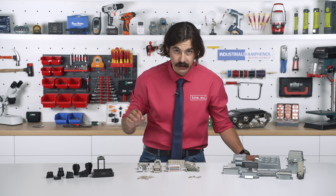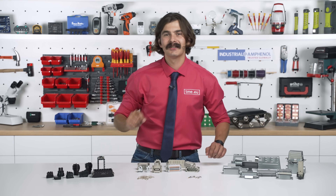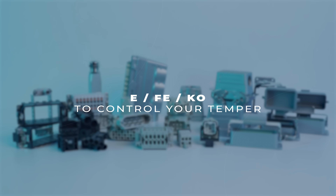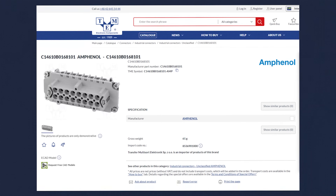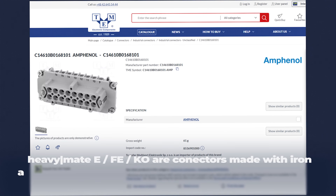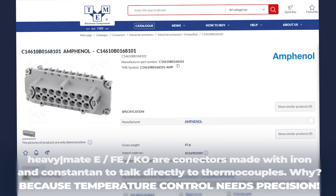For temperature-sensitive applications, industrial Amphenol has the EFE and KO series. These connectors use iron-constantan contacts, ideal for thermocouple-based systems like injection molding machines and precision measuring circuits.